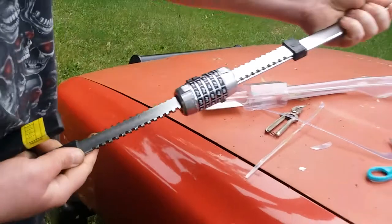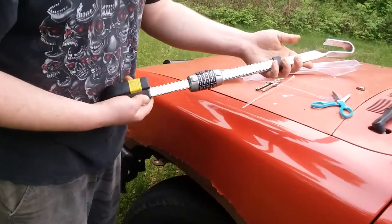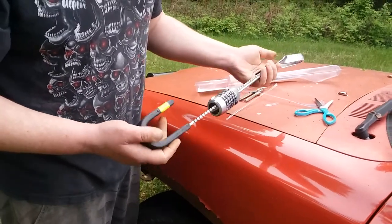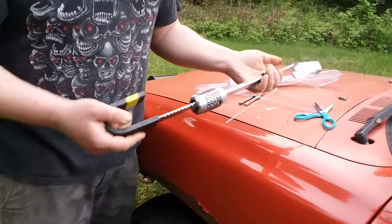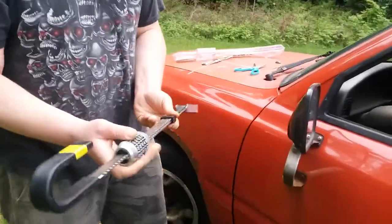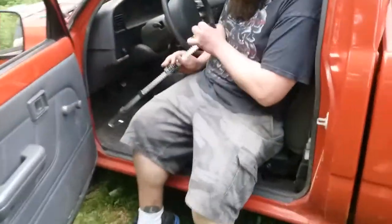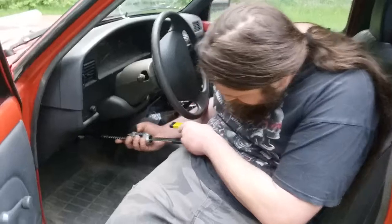So this should pretty much work on the same principle as a bicycle chain lock, I'm assuming, and that's what we're gonna try to do here — to pick it. I guess I can put it on upside down and that'll make it a little harder to read, but I don't think it'll fit on there. I borrowed the mother-in-law's truck here so we can try it out.